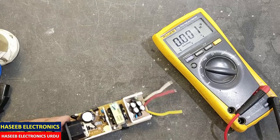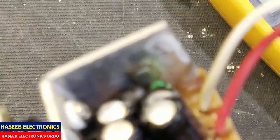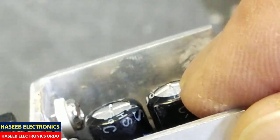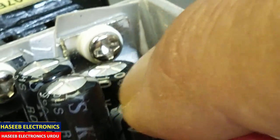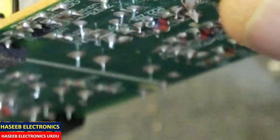If we inspect carefully, the output capacitors have some raised surface — this one also has swelling on the top surface. So let's remove these capacitors and see what is going on.